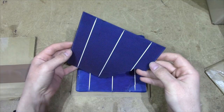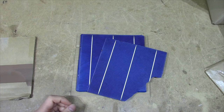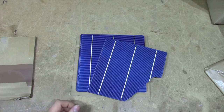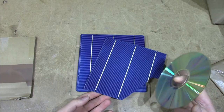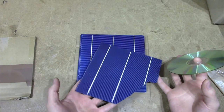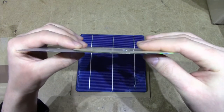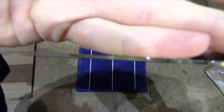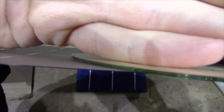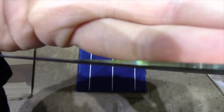The first thing that struck me when I got these cells was how incredibly thin they are. You can't really get an idea of how thin these are on most YouTube videos, but I've got a CD and I think my camera might just be able to catch the difference between them. There we go, so that's the solar cell beside a CD — it's absolutely ludicrously thin.